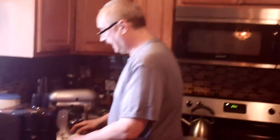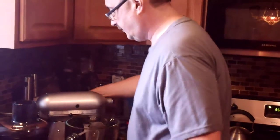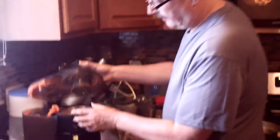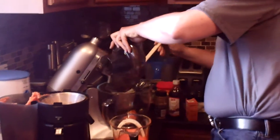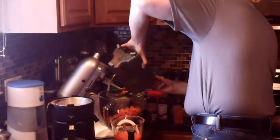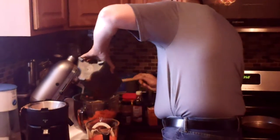I've already juiced the carrots, and we're going to go ahead and put that in the mixer. I take the top off, clean the carrots out of the top, and get all the carrot pulp. We're just going to pour the carrots right into the bowl. Make sure you get it all out into the mixer.